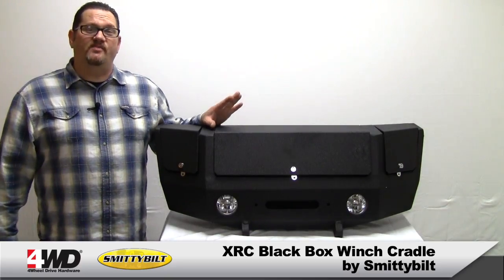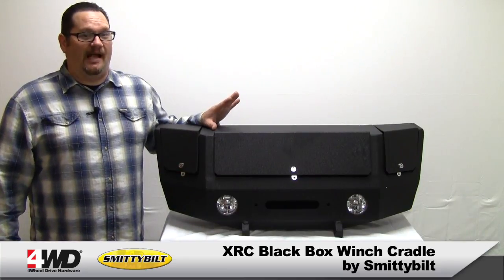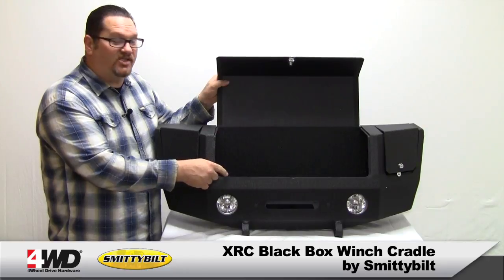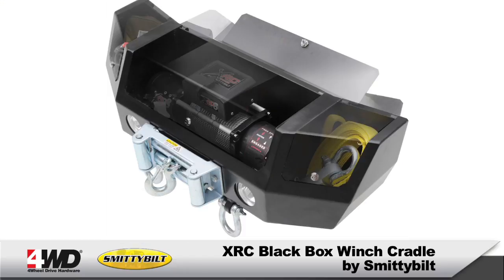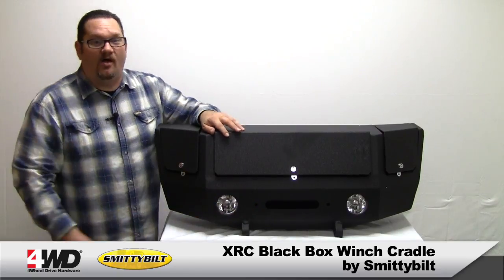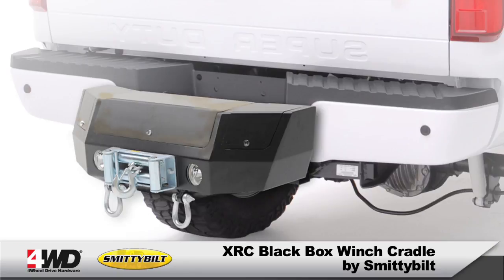Hello, Cole here. Today I want to show you Smittybilt's new receiver mounted XRC black box. The center compartment will hold up to a 12,000 pound winch and it's got pre-drilled holes for easy install. It's got pre-drilled fairlead mounting holes for easy install. It easily mounts to any two-inch receiver.